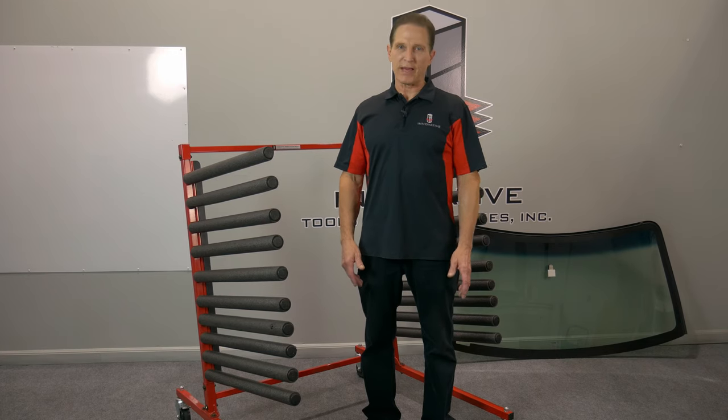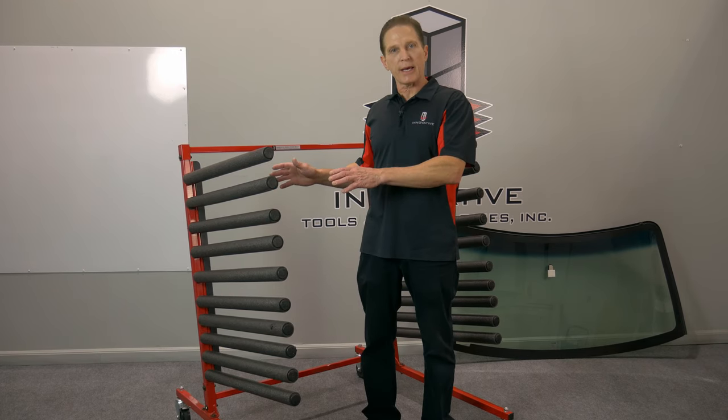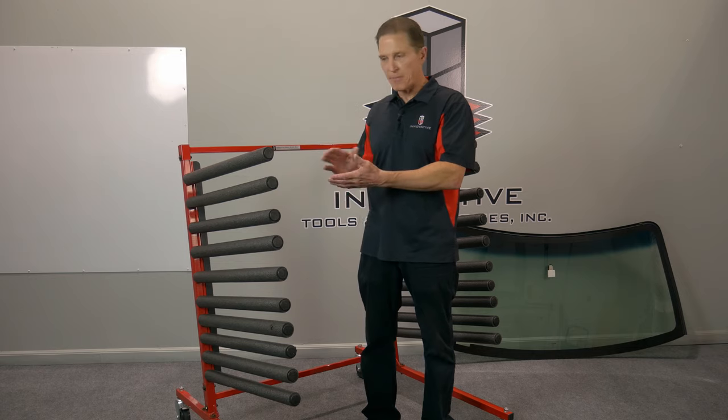Hi, I'm Brian Johnson, owner of Innovative Tools. Today I want to show you the Innovative Mobile Glass Rack. It's a great rack.